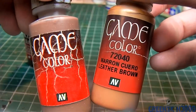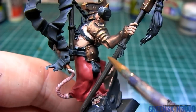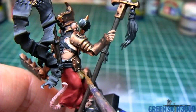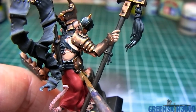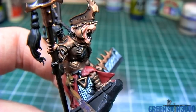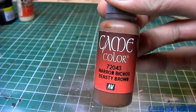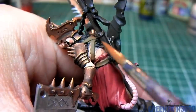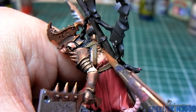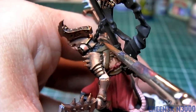All the leather parts on the model are base coated with Beastie Brown and Leather Brown mixed 50-50 with about 20% water. What little fur the model has showing is base coated using Beastie Brown. The paint is not diluted too much since the area I need to reach is quite fiddly — I'm using it straight out of the bottle to improve control so it doesn't go everywhere.